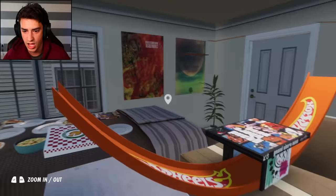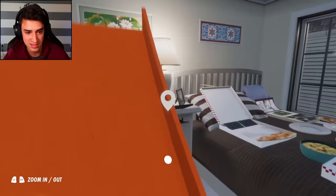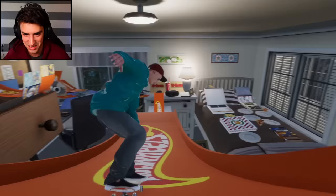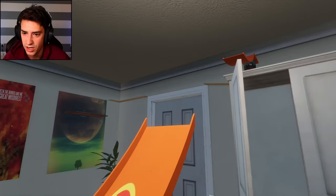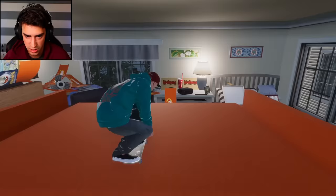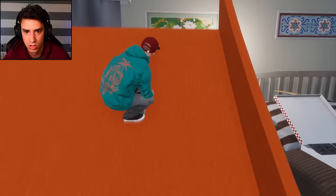Oh my gosh, what is all this? A hot wheels track underneath a stacked Blink-182 album, a Lorna Shore album - what the heck - and Grand Theft Auto Vice City! Looks like we gotta start right here. This is gonna be the sketchiest thing ever. I'm just gonna ollie - did I make it? I phased through the hot wheels track. Let's try that again and not die this time - huge ollie! That was phenomenal.